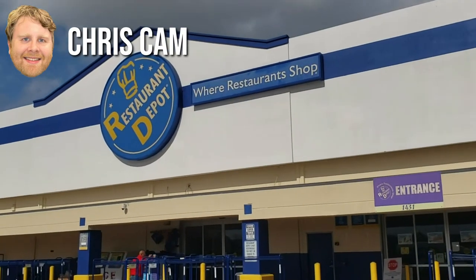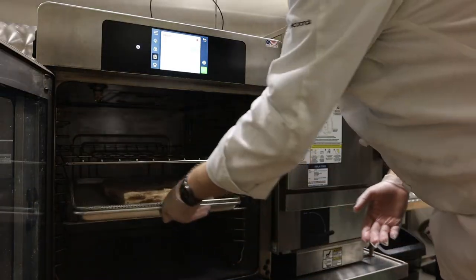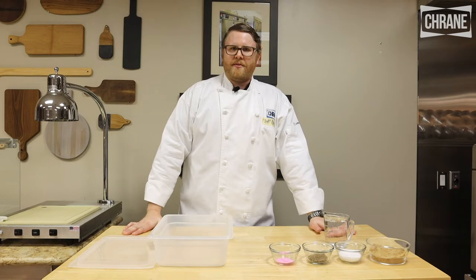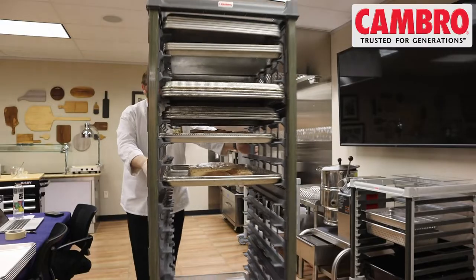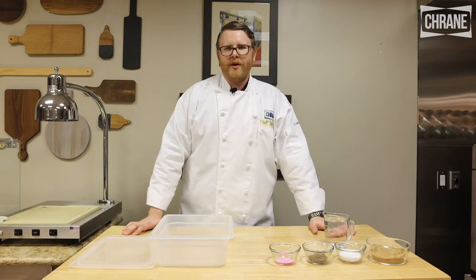The journey started whenever I went to Restaurant Depot just a week ago to pick out some delicious pork bellies. I checked out of Restaurant Depot with 27 pounds of pork belly, and that should yield me about 220 slices of bacon, so that should last at least a week.